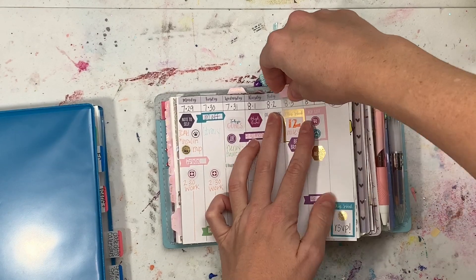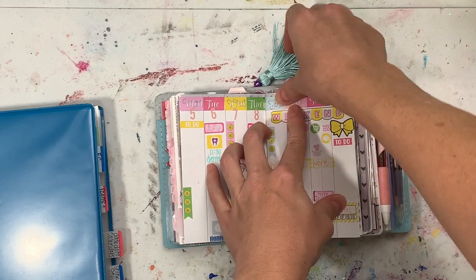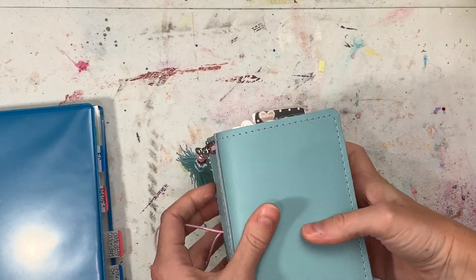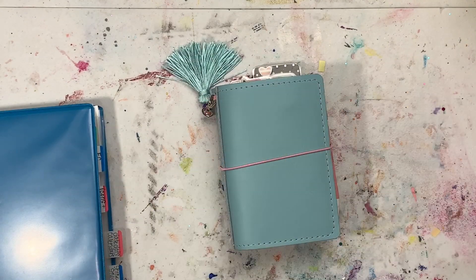This is what it turned out like and I think it's precious — so cute. Like I said, these Shine Sticker Studio kits on the weeks, I'm loving them. I'm using my little removable tab to move to this coming week. I hope you guys liked this little plan with me — have a great week!